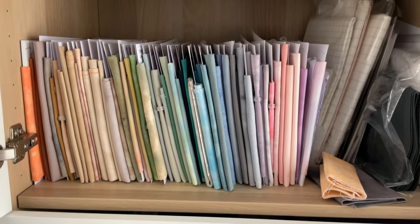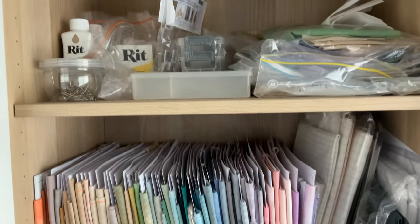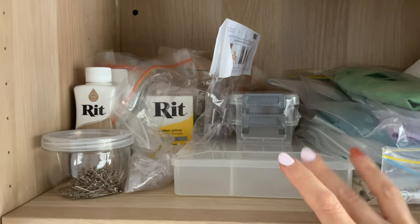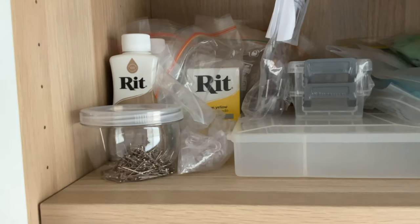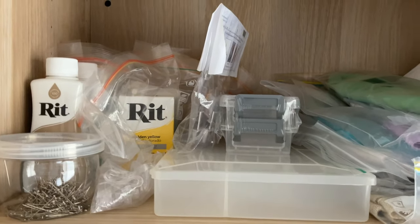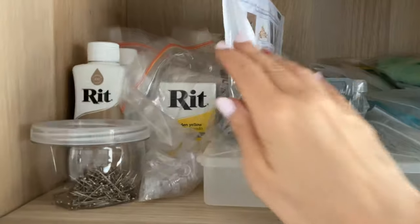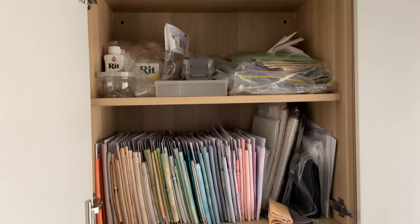I've actually got a couple of pieces of fabric coming that I'm really excited about — I'm having them especially dyed. Up here I have scrap fabric, an empty box, pins for when I'm mounting cross stitches onto a board. I have my Rit dye in the back, and over here I have the Seaside Kingdom embellishment pack. I just keep it here — one day if I decide to stitch it, I'll at least have the embellishments.